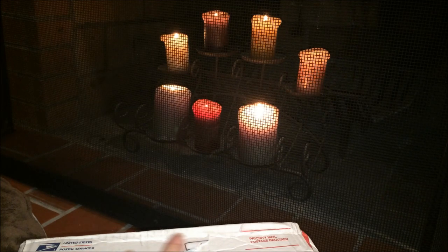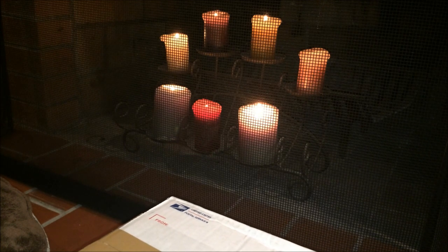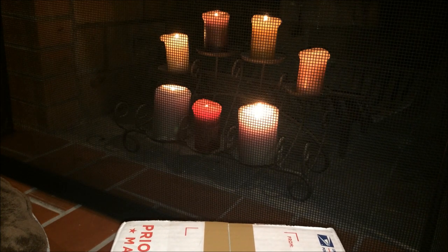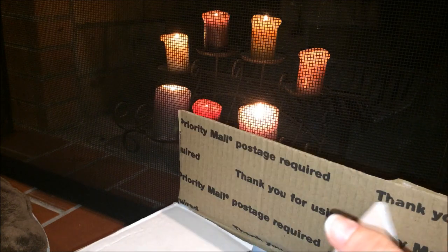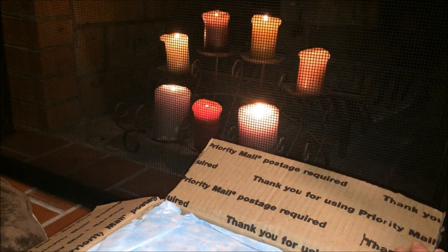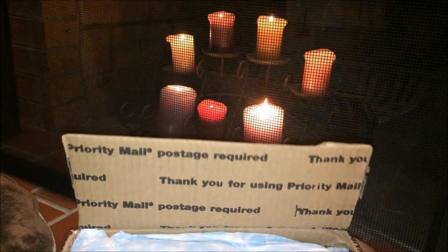I've already cut the box so I can get into it easier and not accidentally cut myself — because that would be an entirely different video. I secured it with some tape so my family wouldn't open it thinking it's for them. I'm very excited. I've never had a bean baby before — so special.